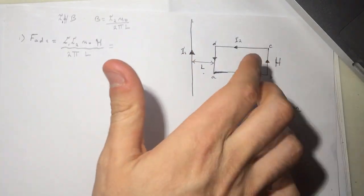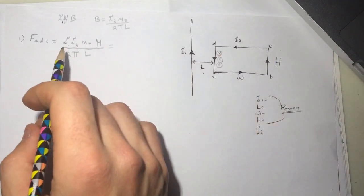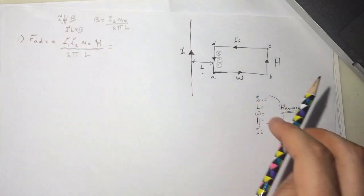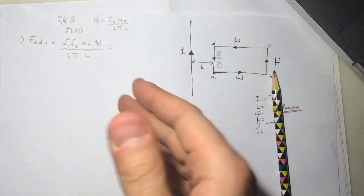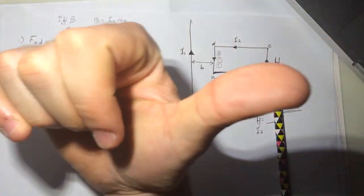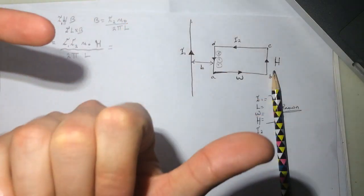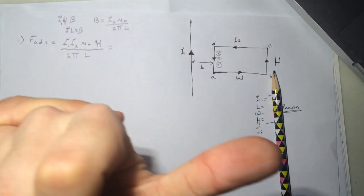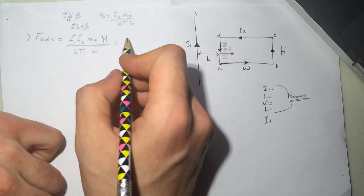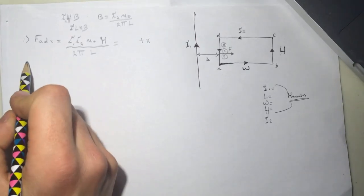Now let's find the direction. This wire will make a magnetic field that's into the page on this side. The force is i·l cross B. To find the direction, make your fingers point with the current direction and then curl them into the magnetic field — your thumb will point in the direction of the force. So the force is in the positive x-direction.